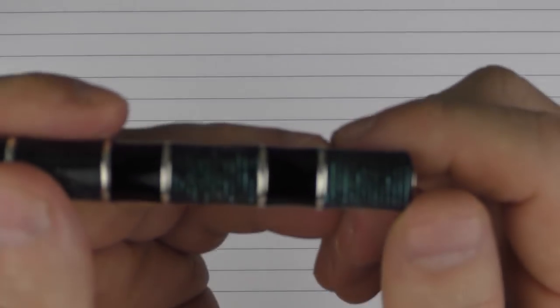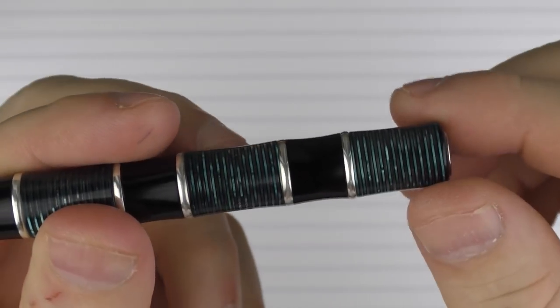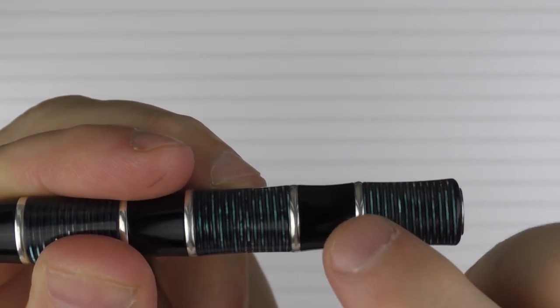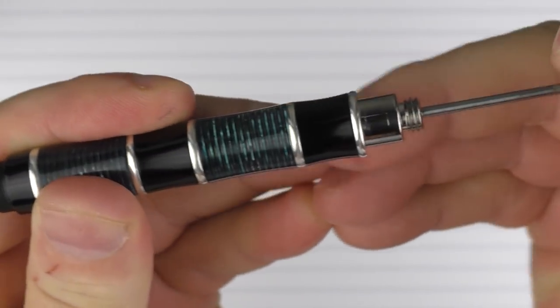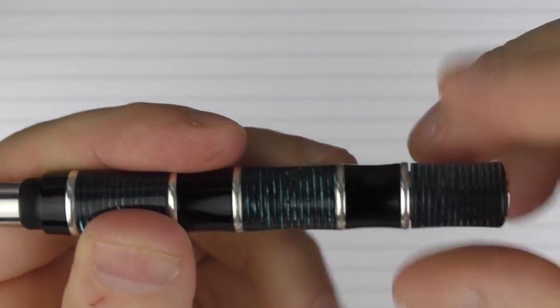Before the writing sample, I wanted to show how this piston mechanism is incorporated — it looks better up close seeing it actually work. You unscrew the back here, and the seam is right next to one of the silver bands so you really don't even see it. You unscrew it and pull the piston out, insert it into the ink, compress it down, and it sucks up the ink. Then you seal it off.